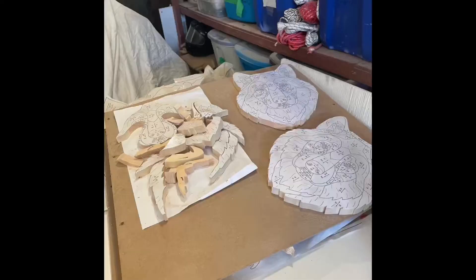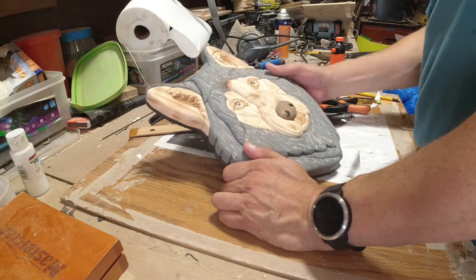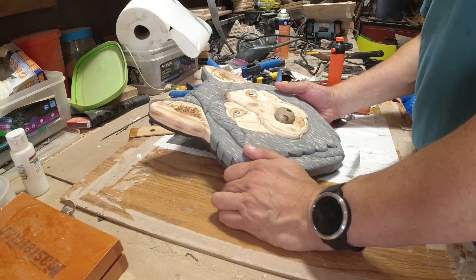I've done several of these wolves now and I've got a few more in the queue to do. I'll get them done over the next weeks and months. Intarsia is something that I do during the winter — I like to do it and it's pretty relaxing, I gotta say.